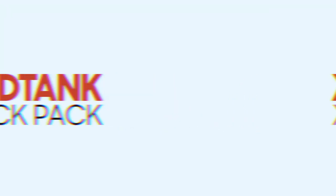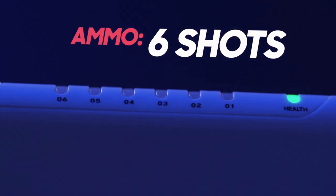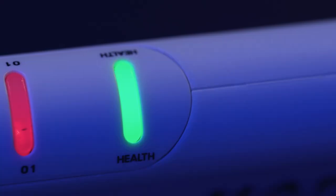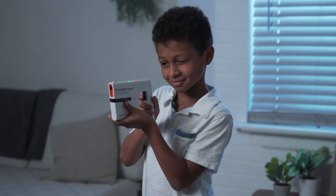This is the Hand Tank Attack Pack, the new addition to your laser tag arsenal. Featuring two tactical blasters, each with a six-shot capacity. Quickly reload with the push of a button and stay in the action. The all-in-one blaster indicates your team and your health with lights, sounds, and vibrations.